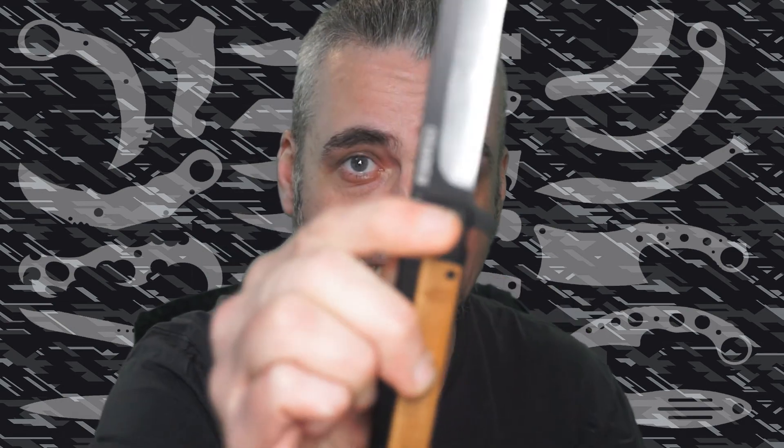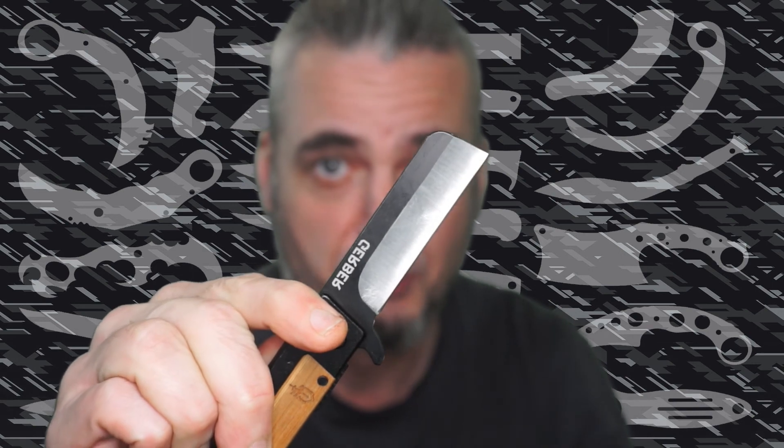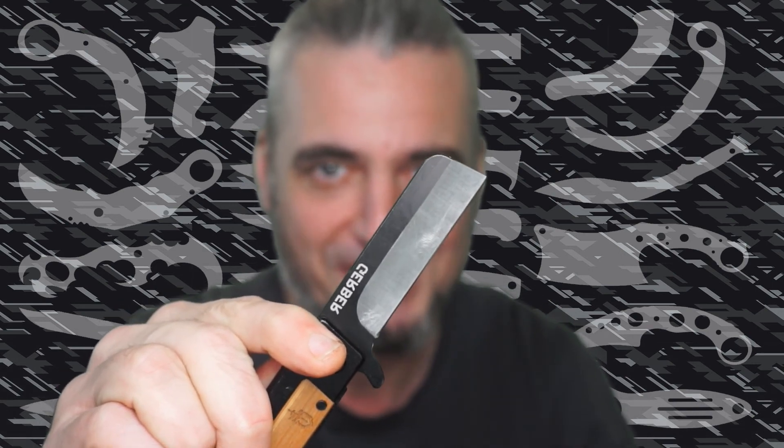Dear friends of A Sharp Edge, today we are taking a closer look at this little beauty by Gerber. It's called a sheep foot blade because of the blade shape. What can it do? Is it any good? More in this video.